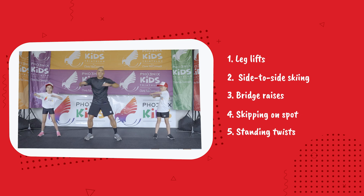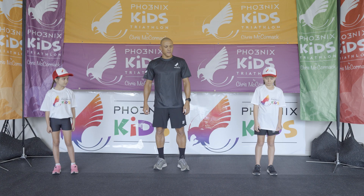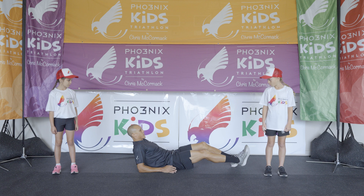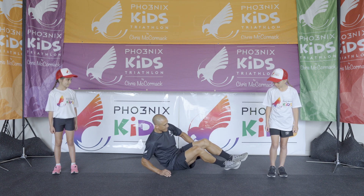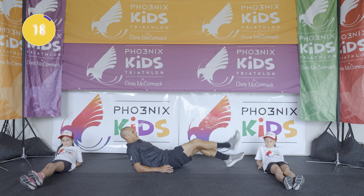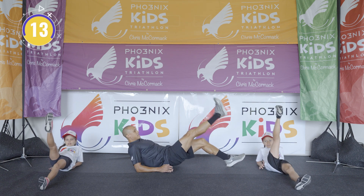Okay guys, let's get started. First exercise: leg lifts. We're on our elbows and we're just going to lift one leg up. Okay guys, ready, let's go. And up, down, up, down, up — ten more seconds.